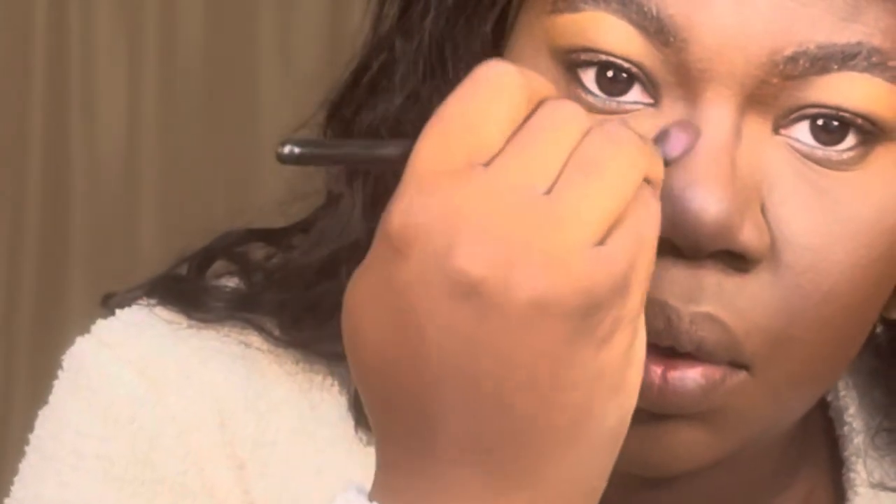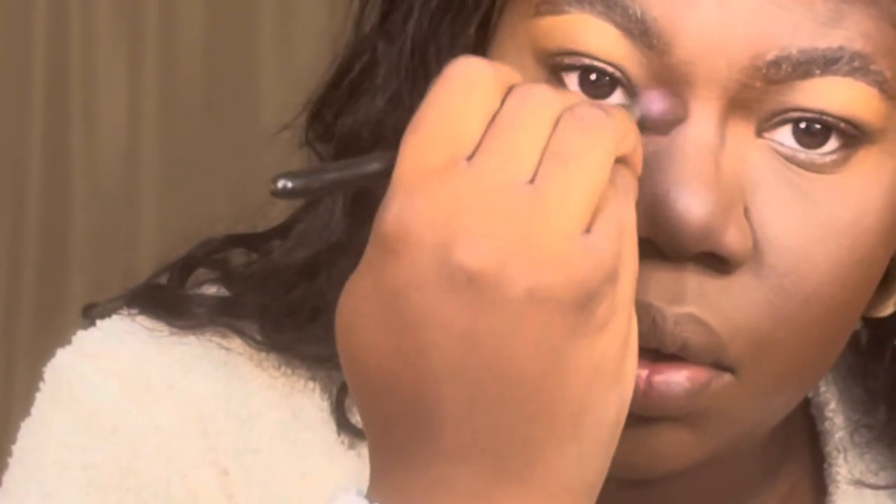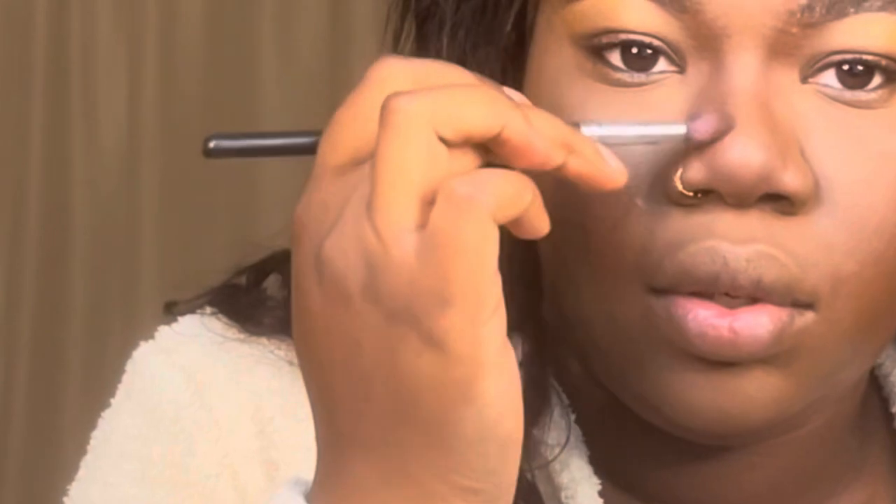I didn't go in with a liquid contour, so I'm just doing a powder contour of my nose. That's going to be a lot softer and easier to blend. I used a dense brush to create the shape, and then I'm just fluffing it out with a fluffier brush to diffuse it so it looks more natural, blending that into my eyebrows as well. A powder nose contour is a lot more forgiving. Sometimes I do both, but I'm only doing powder now.